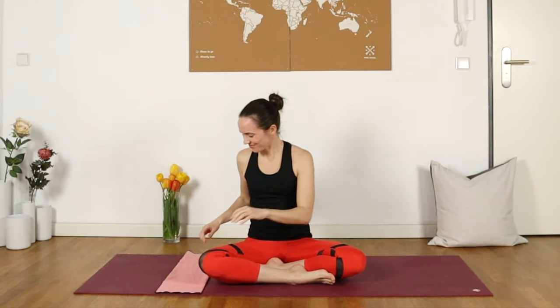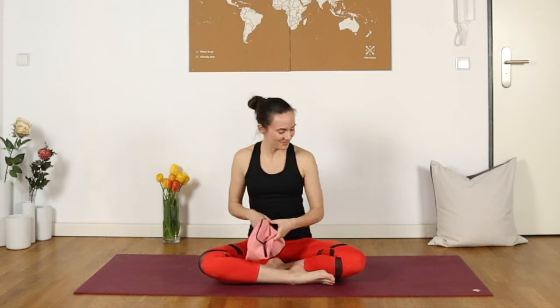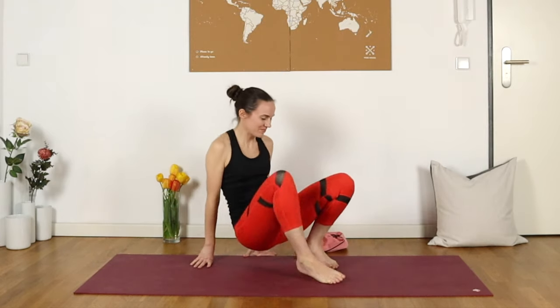Hello everyone, my name's Joelle and welcome to this 10-minute yoga practice for tension headaches, or relief from headaches in general. All we're going to need for our practice today is a hand towel. Set that to the side for now and we're going to begin standing in a ragdoll forward fold.